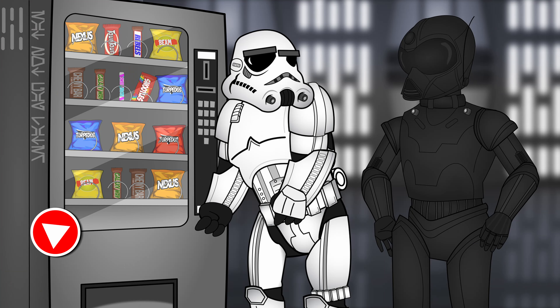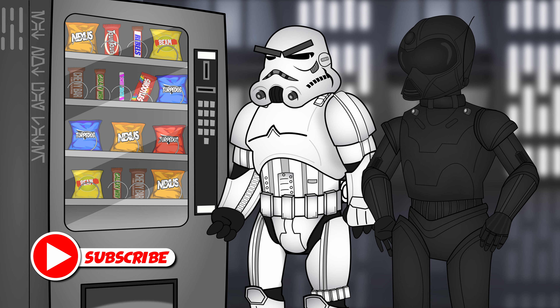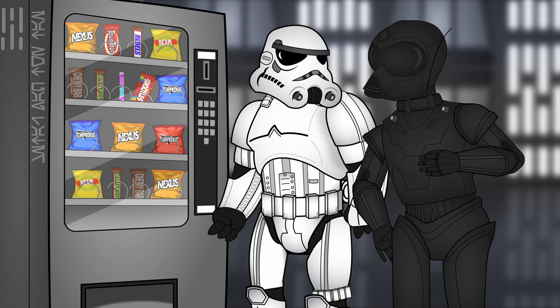What seems to be the problem? Did it eat your money again? Yeah, the stupid thing ate my money again. I've tried it like a dozen times and it's still not coming out. Here, let me give it a try.